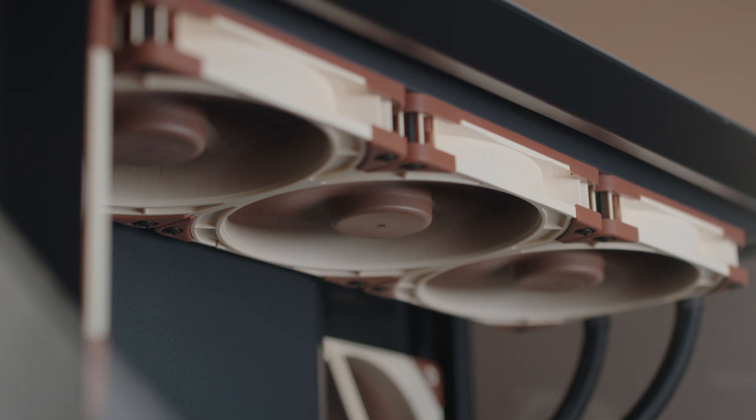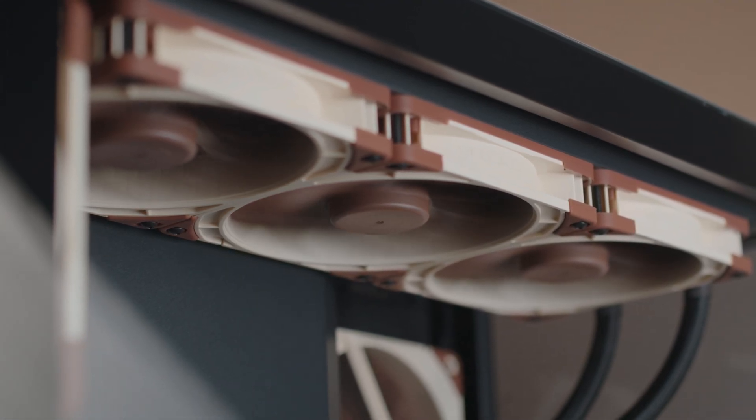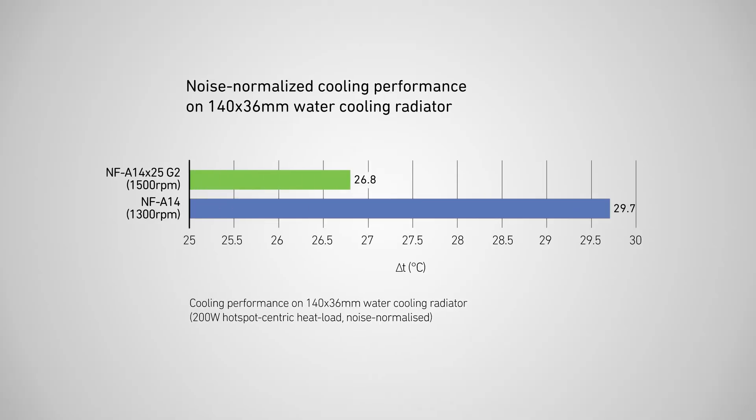In real-world testing, the performance gains of the NF-A14 X25 G2 over its predecessor are especially significant on water cooling radiators. By running a liquid cooling setup with a single 36mm thick radiator and a 200W heat load where the only variable is the fan,